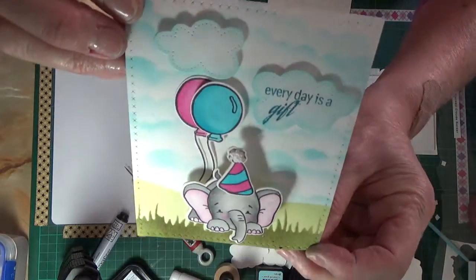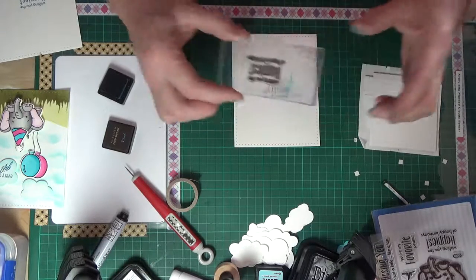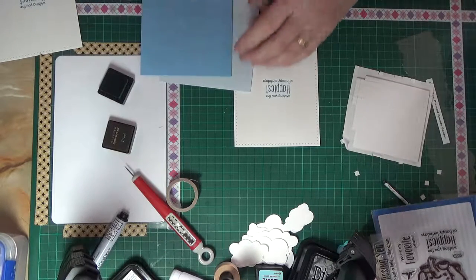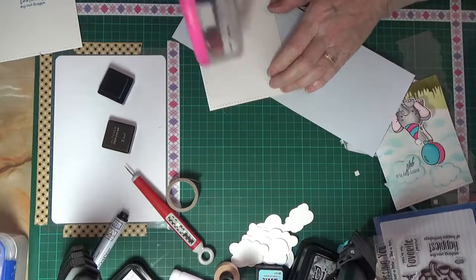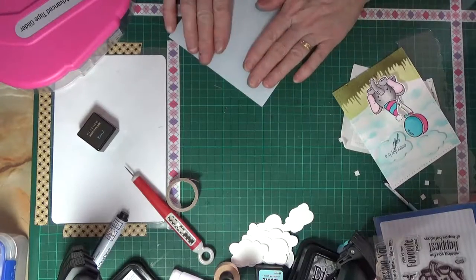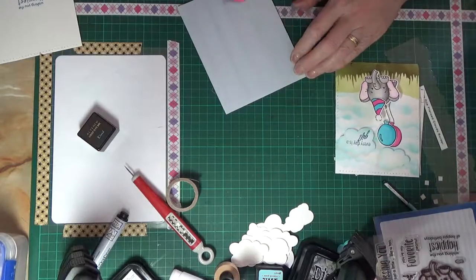That's the front panel complete — 'Every day is a gift' it says. Then I'm stamping the inside. I'm deciding which colour background to put on it — the darker blue or the lighter blue — and I decide with the lighter blue. I've already put the pink on the other one, so I've got a pale pink and a pale blue — baby blue and baby pink colours. I'm putting the card insert in the middle, and I have to stop and check I've put the right one in and not the one I'd already rejected.